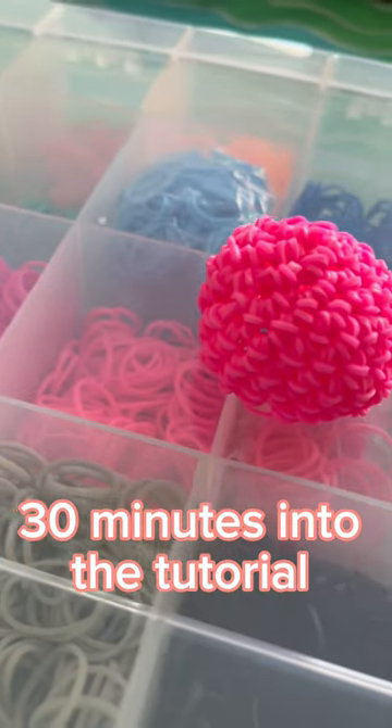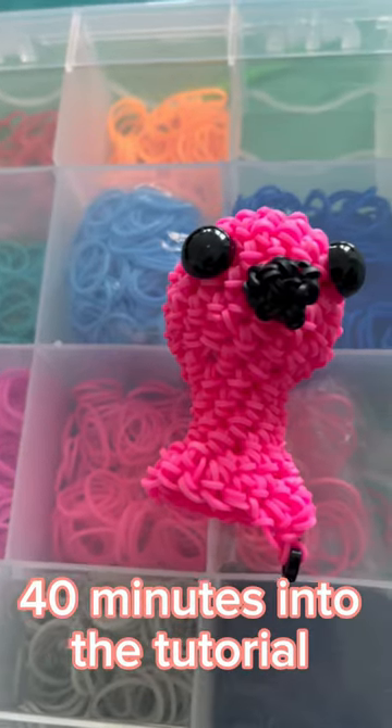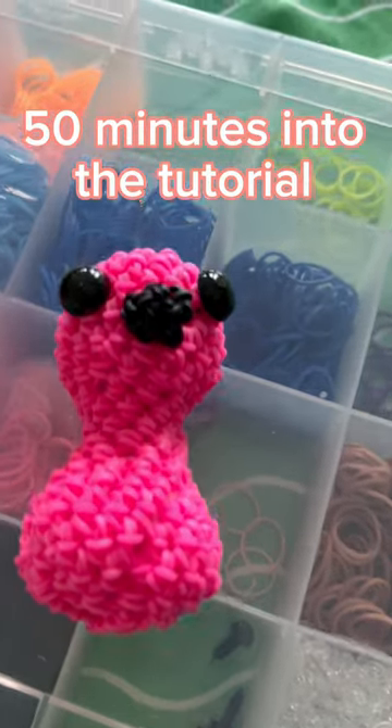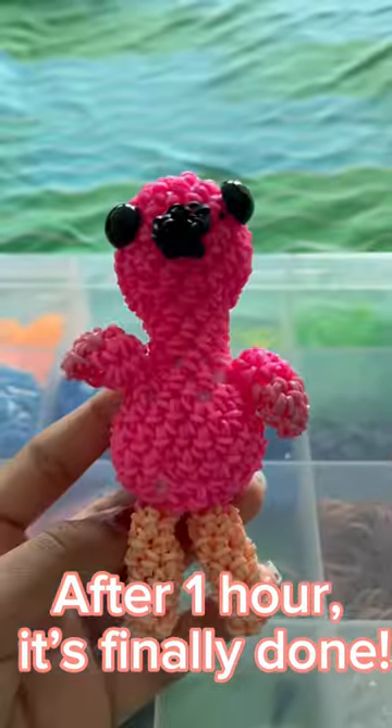30 minutes in, 40 minutes in, 50 minutes in. After one hour, it's finally done.